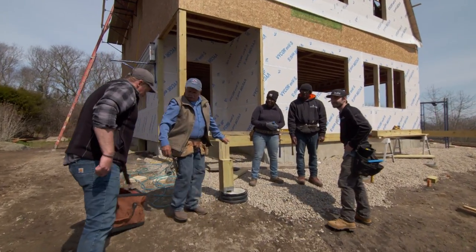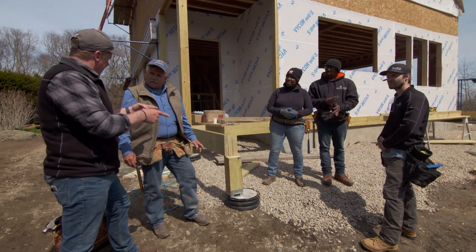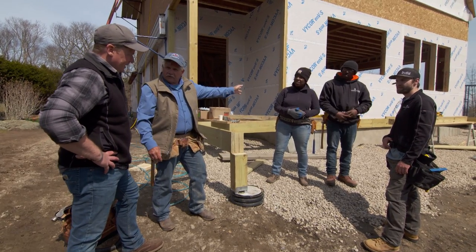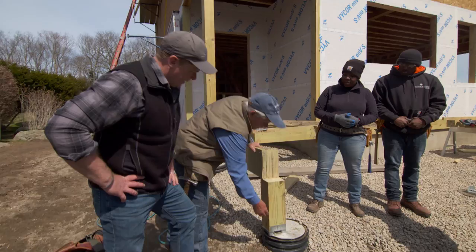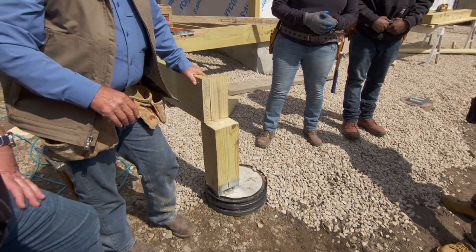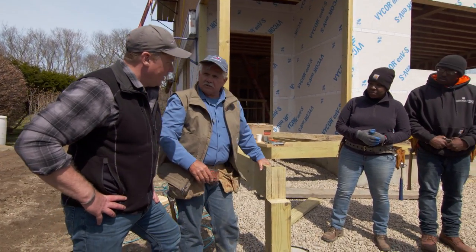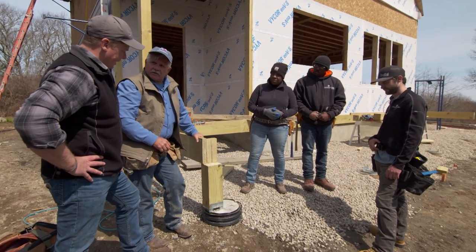Hey, Tommy. So inside work is coming soon, but a little work outside first. We've got a deck going on here, and it's going to wrap around the front of the house. We're getting ready to set the posts and post bases on top of our footings that are set below the frost line. There used to be an underground garage right here — that's all been filled in with a new foundation. We brought the grade up, so now this is basically at the first floor level.